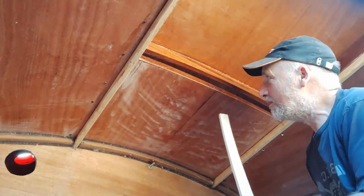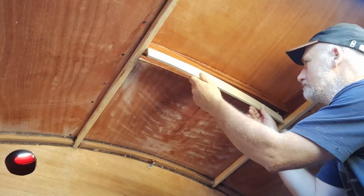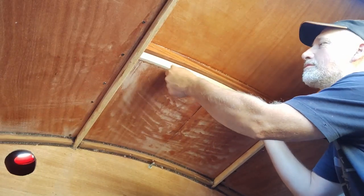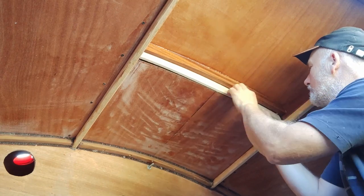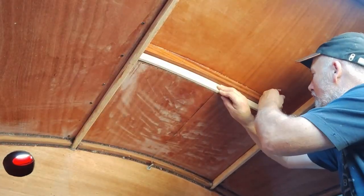Time to check if the template fits. It's looking pretty good, just needs a little bit shaving off at one side.